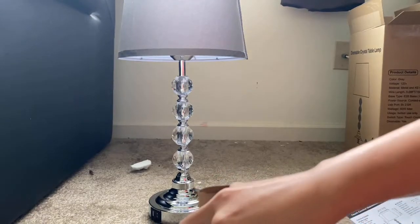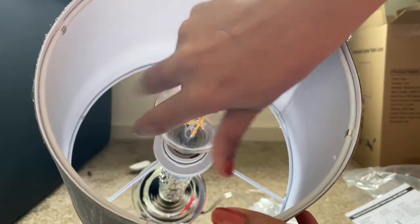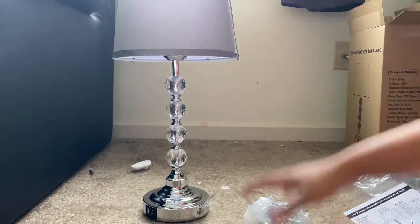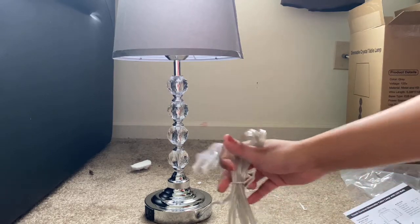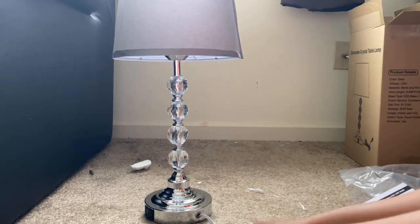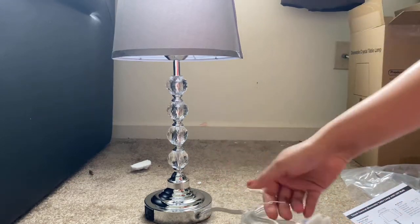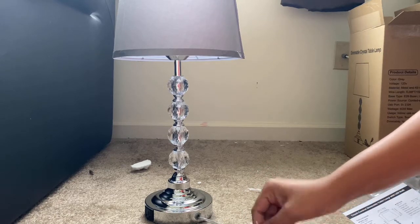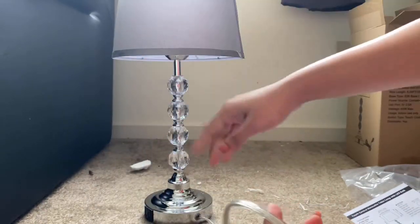You just need to insert the bulb. Take out the bulb and insert it. Wow, this is really beautiful! Now we need to connect this to the plug. The packaging of this product is really beautiful guys - it is very very secure and very safe. Even the wire is nice, it is not black in color, it is the same color as the lamp.